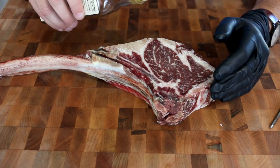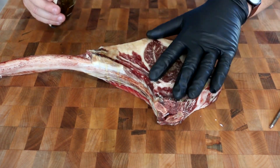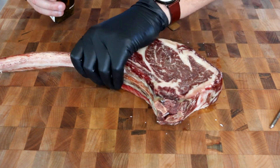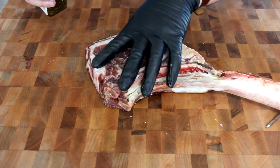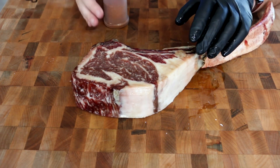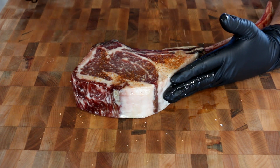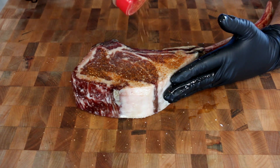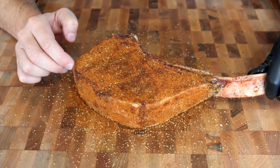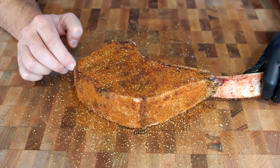My binder today is going to be some garlic infused olive oil. We're going to get this all the way around it and season this up really well, because this is a thick piece of meat so it can take it. We've got it all seasoned up. We're going to let this sweat out a little bit while we get the pit barrel up to temp — I'll show you that right now.